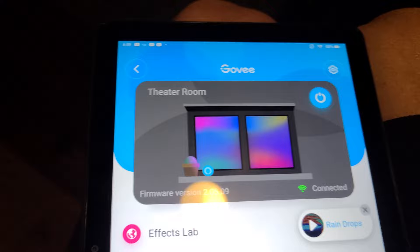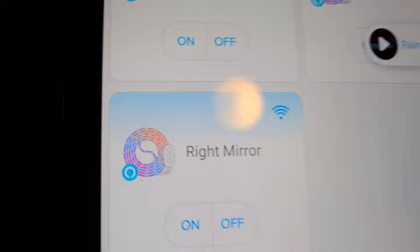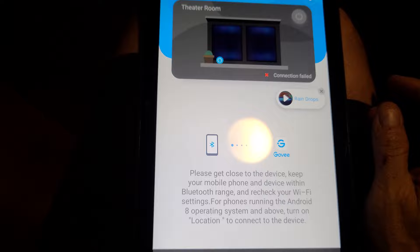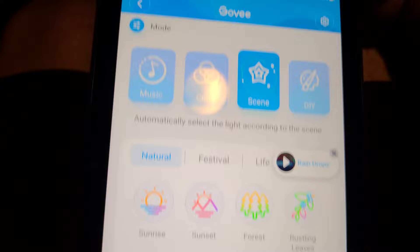The Govee RGB IC LED light strip is run all the way around here — check out my review of that on the channel. It is smart Wi-Fi enabled and controllable via an app. Opening the app now: all of my LEDs are here — left mirror, right mirror are in the bathroom, and there's the theater room. You can go in here, change the scene, color, or brightness, and do custom scenes. For more information I'll put a link in the description and check out my review video on the channel.